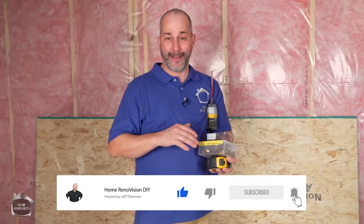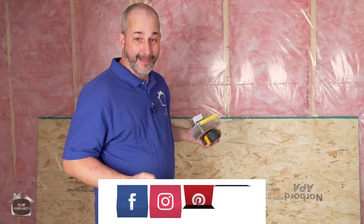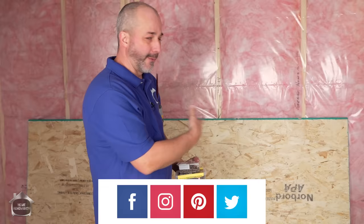All we need is a few screws, a drill, a couple of pieces of two by three, and a sheet of aspenite. This is what we're using — five-eighths tongue and groove, it's a flooring product. It's OSB, so it's real cheap.